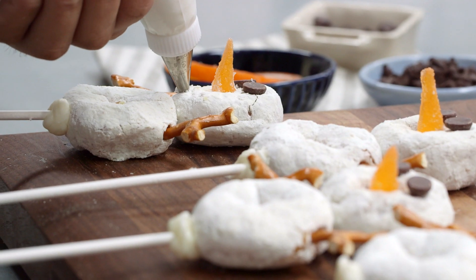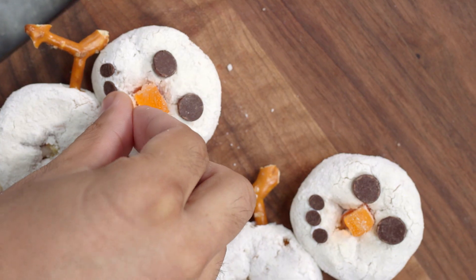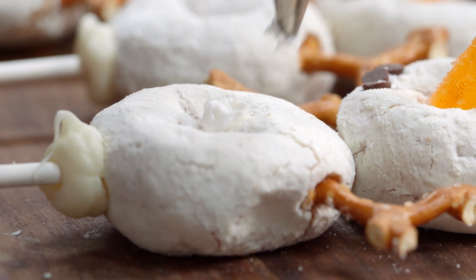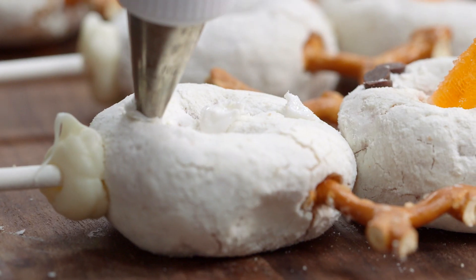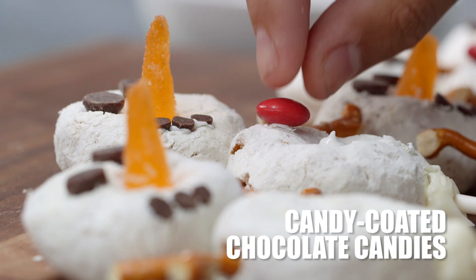We're gonna do the exact same thing with his mouth, except we're gonna use the miniature chocolate chips. So eyes, nose, mouth — now all we're gonna do is put on the buttons. I'm gonna take our cookie icing again and just put it into the middle, one on top, then the bottom, and three M&Ms.